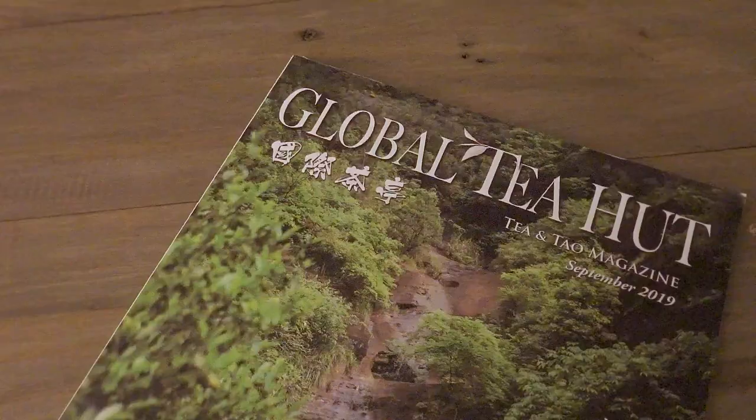The Mi Lan Xiang variety is a very nice sweet rock oolong. It translates roughly as 'honey orchid fragrance' and is a Dan Cong from the Phoenix Mountain region in Fujian province.